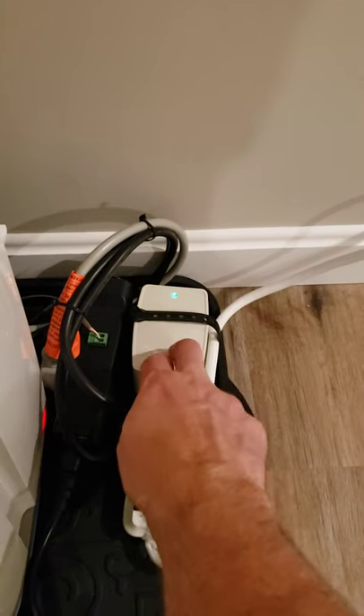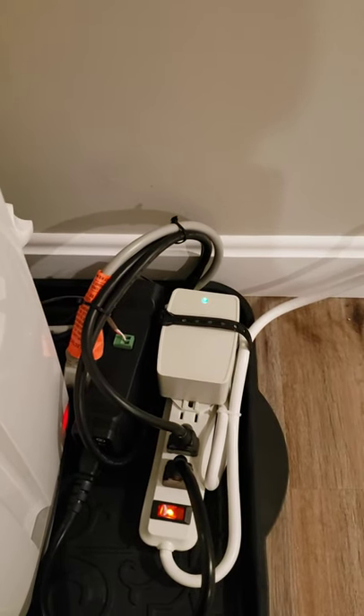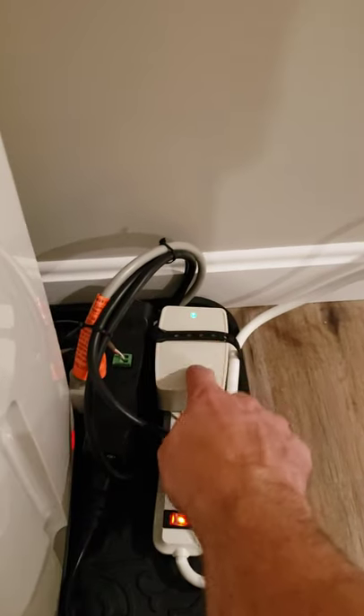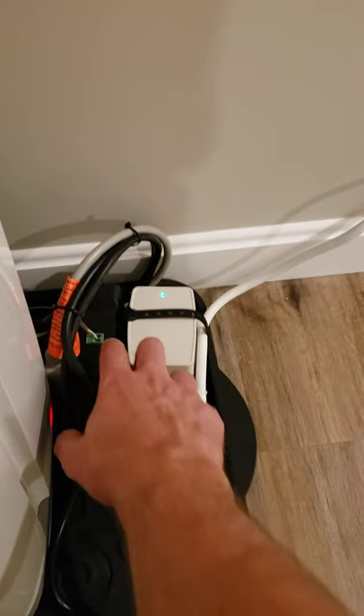I bought this IOT relay and wired it with a 24 volt AC adapter. Normally this power source would come off the air conditioner, but in the absence of an air conditioner or another power source, in order to make this circuit work you need to wire in a 24 volt adapter in series with the IOT relay.